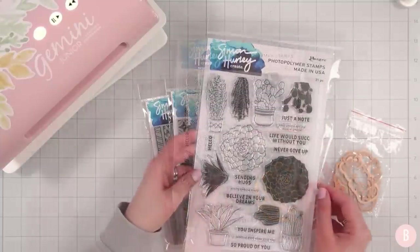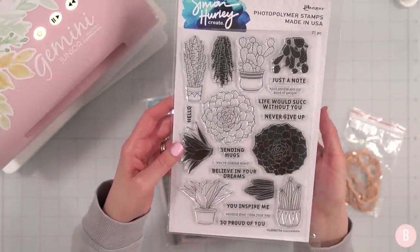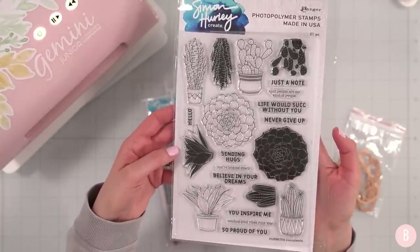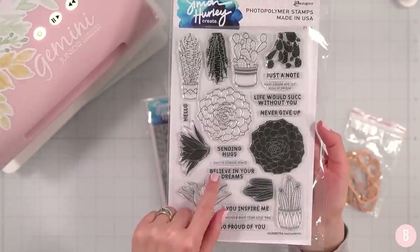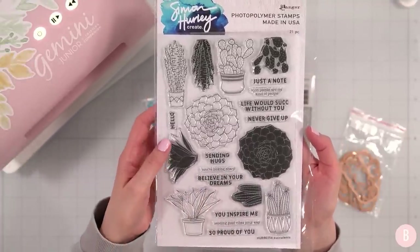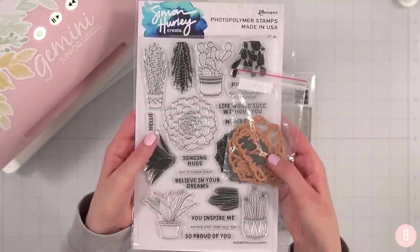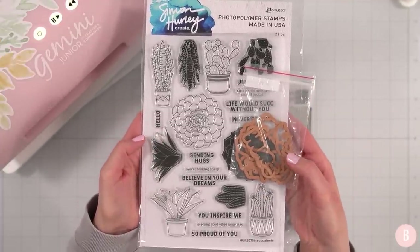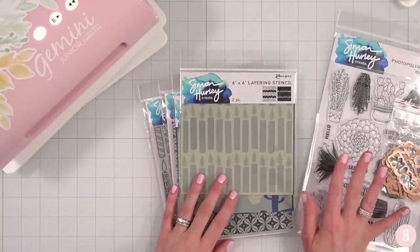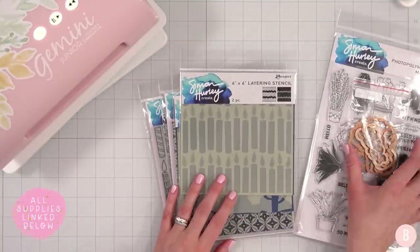First up is this really pretty stamp set called Succulents — I'll link everything in the description box below. I think these are just so cute, and I love the sentiments, especially this one that says 'you're looking sharp.' I really want to use that today. I have the coordinating dies as well, which I absolutely love. I'm not a fan of fussy cutting and the coordinating dies give that nice crisp, buttery look.